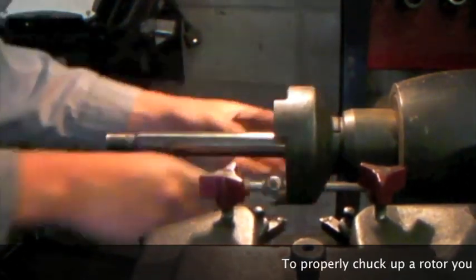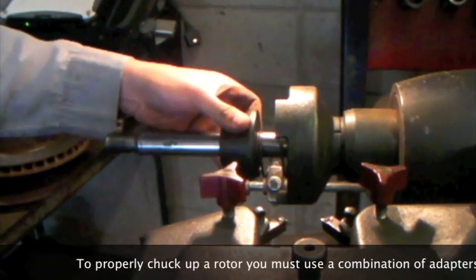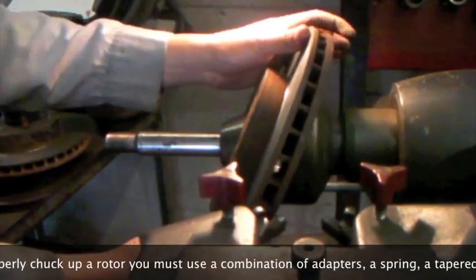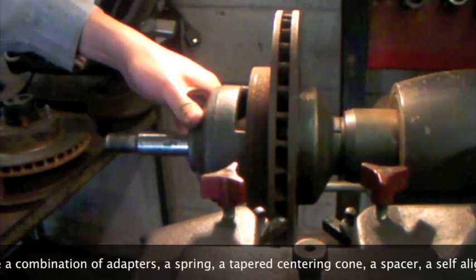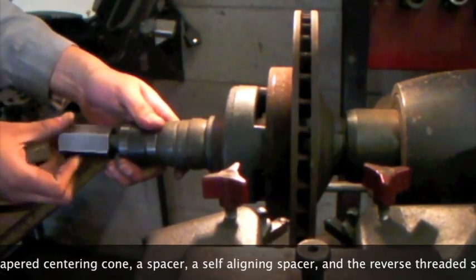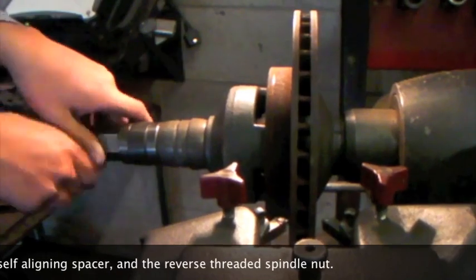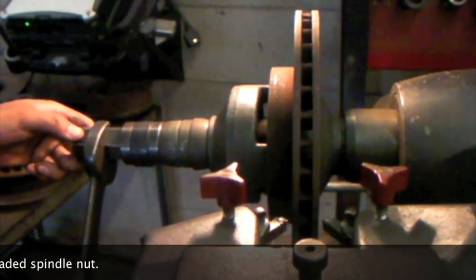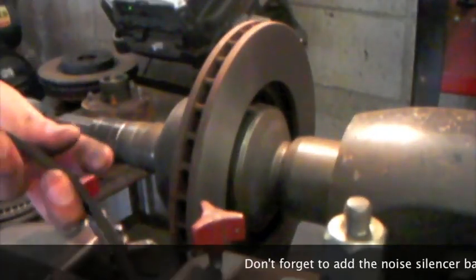To properly chuck up a rotor, you must use a combination of adapters: a spring, a tapered centering cone, a spacer, a self-aligning spacer, and the reverse threaded spindle nut, along with additional spacers as needed. Don't forget to add the noise silencer band — this will help to minimize vibration and reduce chatter marks.